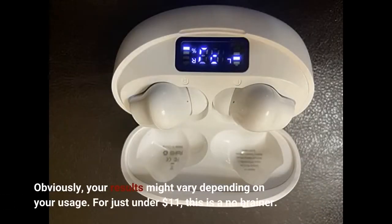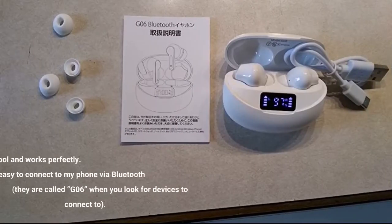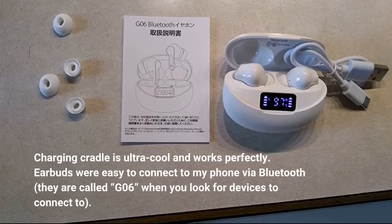Obviously, your results might vary depending on your usage. For just under $11, this is a no-brainer. Charging cradle is ultra cool and works perfectly. Earbuds were easy to connect to my phone via Bluetooth. They are called G06 when you look for devices to connect to.